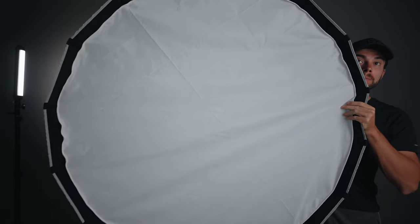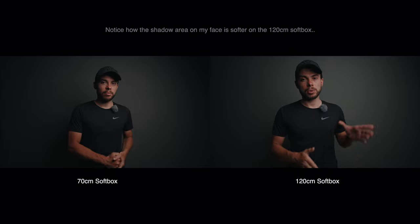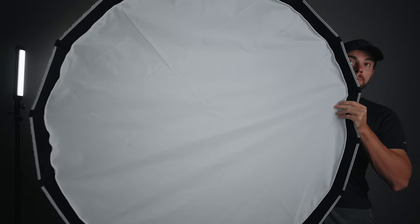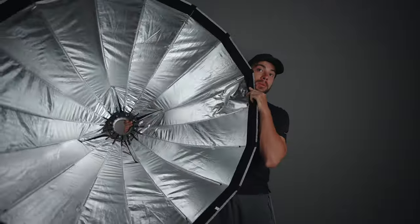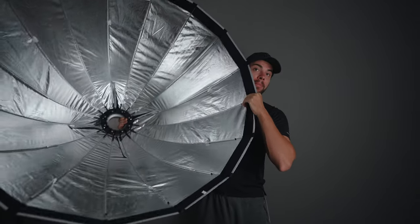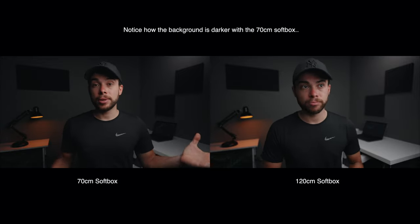Now let's talk about the obvious 120 centimeter size and why going bigger is better. With a bigger softbox you essentially increase the size of the light and make the light softer — the bigger the light source compared to the subject, the softer it is. But there are some downsides: it's going to be really bulky so you need a bigger room, you'll need more light output, and the bigger the softbox the more it will spill into the background.